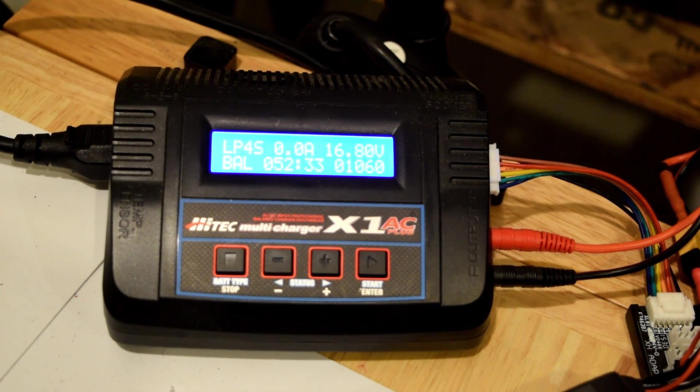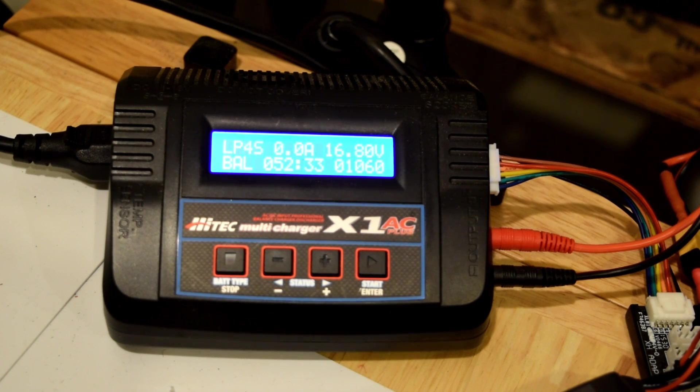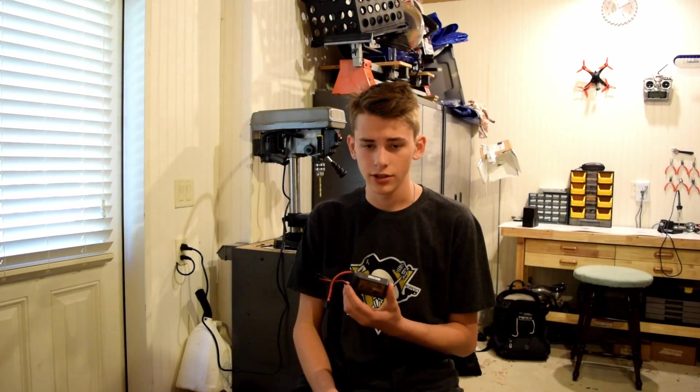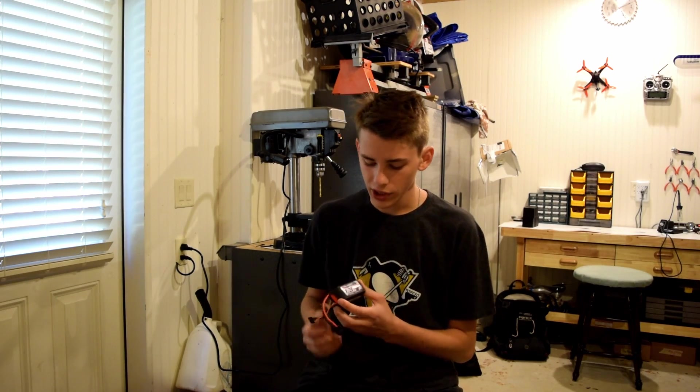Okay guys, I'm back and the battery is full. The true milliamp hours came in at about 1,060, which is a little below the advertised 1,300 — but that was kind of expected. It took about 52 minutes and 33 seconds to fully charge.